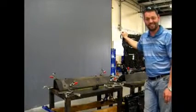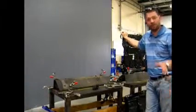Hi, I'm Kevin Taylor. We're here today to talk about fluttering frames.